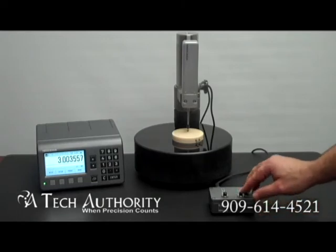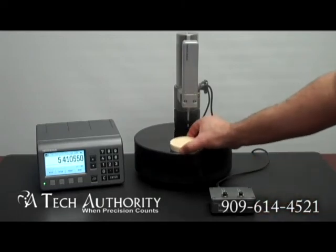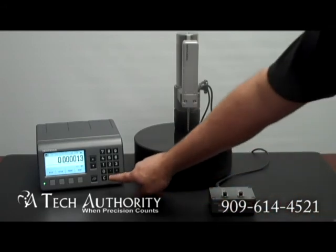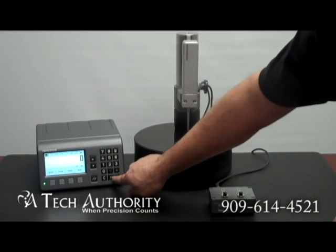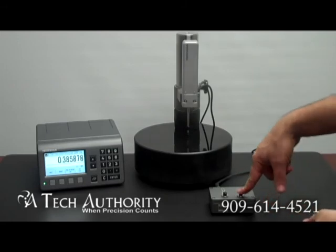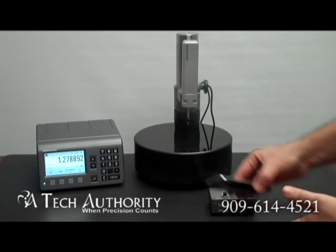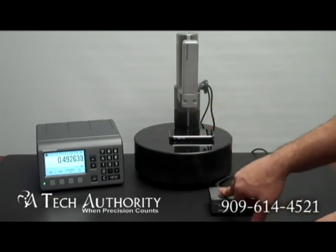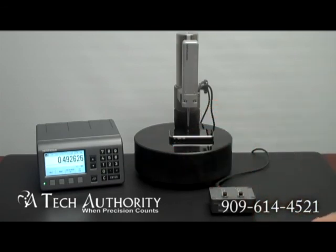Now we're going to do a very simple measurement. I'm going to bring the plunger down and clear the display by pressing 0 and enter. I'm going to show you how this works by measuring my phone. Simply press the up button to raise the plunger, place your device in there, come down and touch off on it — nearly half an inch.